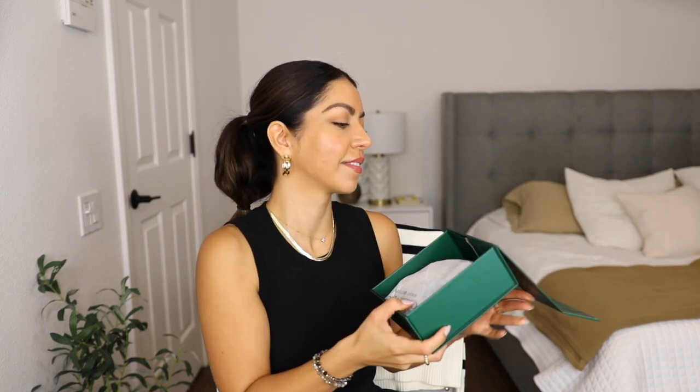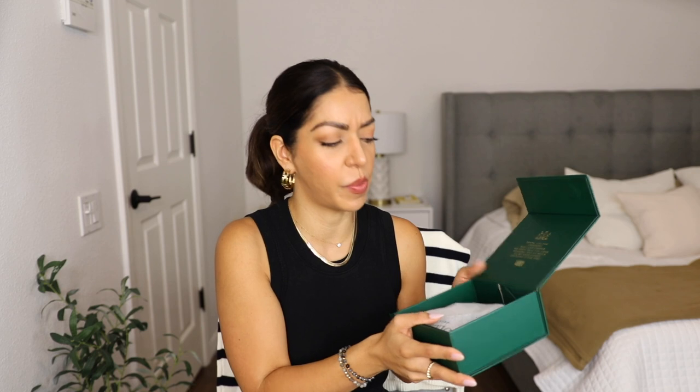Next unboxing is going to be from Holland Cooper — first time ordering from them. The packaging is lovely and beautiful. Look at the card — if you want to give a gift to someone special and want the packaging to look outstanding, order from Holland Cooper. From the moment you open the first box to the second box to the third little box, every little detail is so nice.